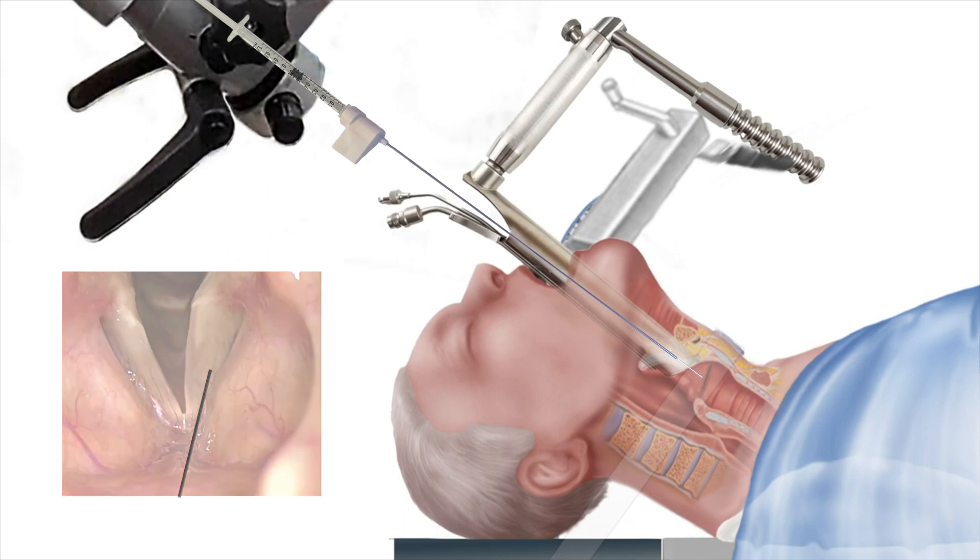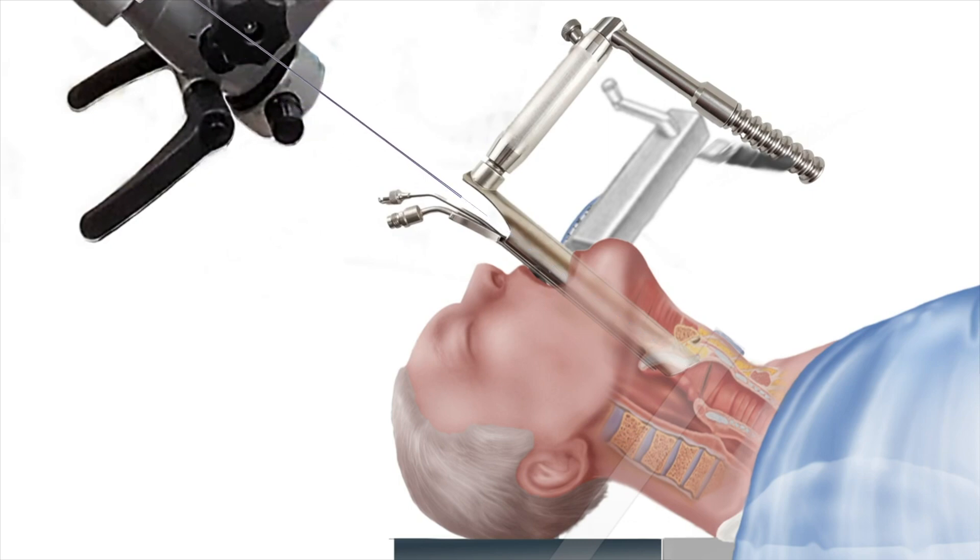After injection, the needle is withdrawn. After all instruments have been removed, the patient is allowed to awaken.